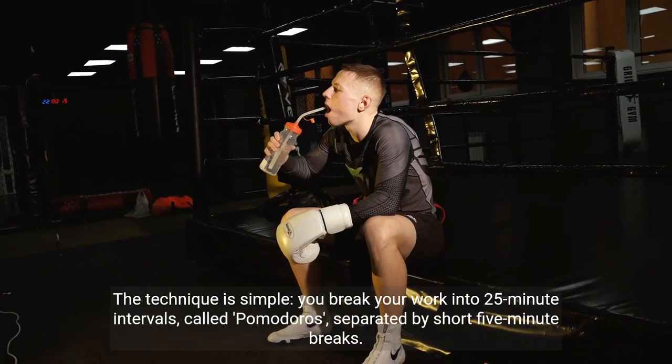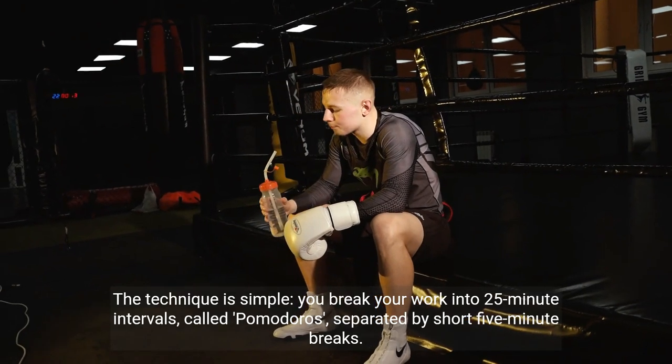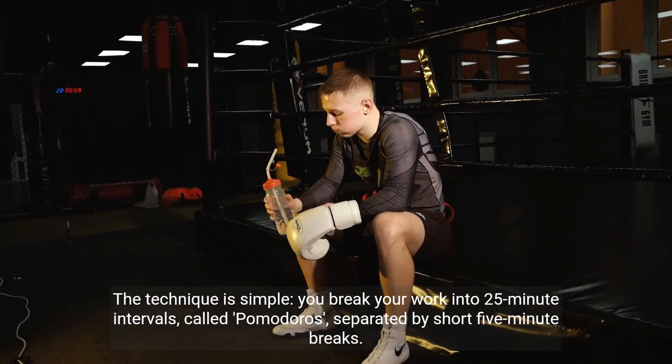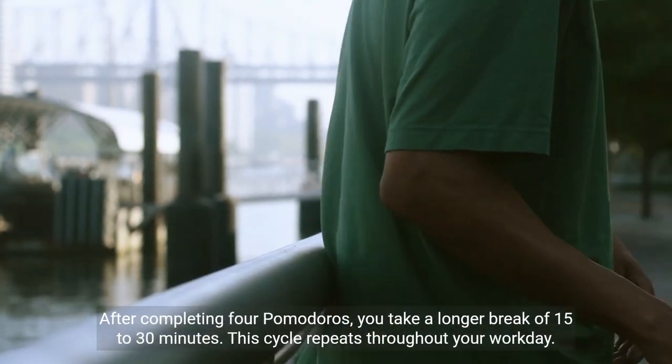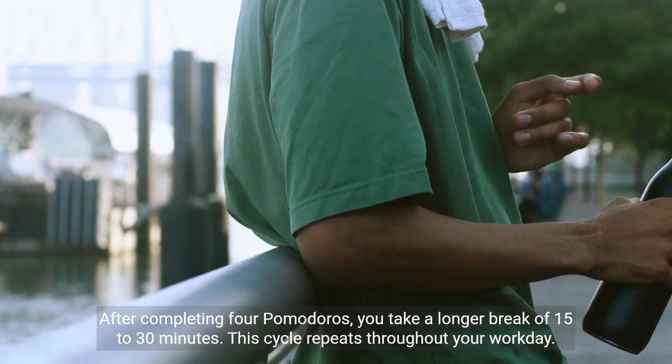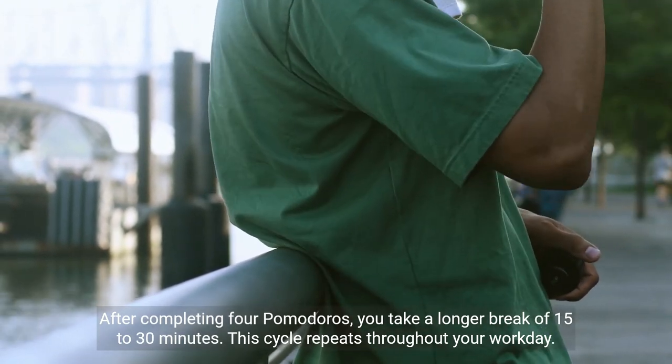The technique is simple: you break your work into 25-minute intervals, called Pomodoros, separated by short 5-minute breaks. After completing 4 Pomodoros, you take a longer break of 15 to 30 minutes. This cycle repeats throughout your workday.